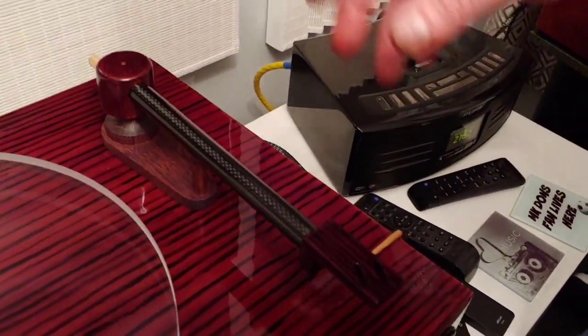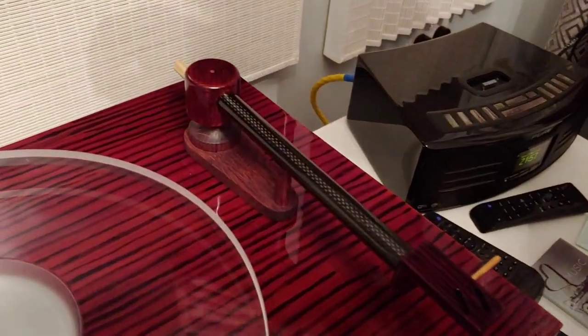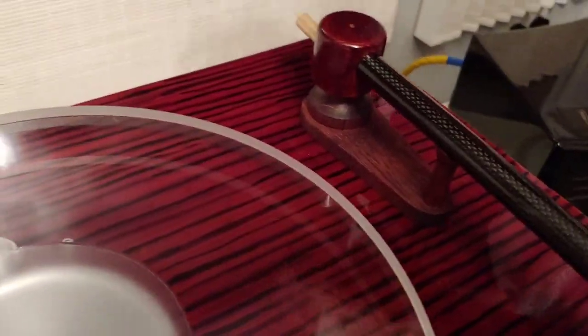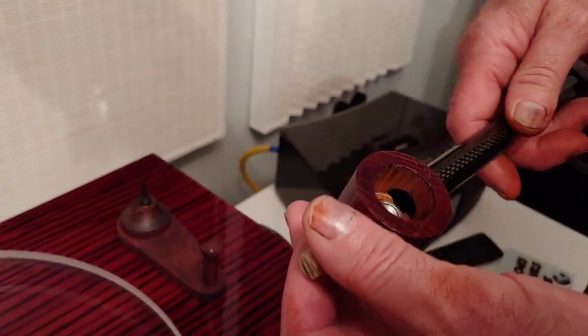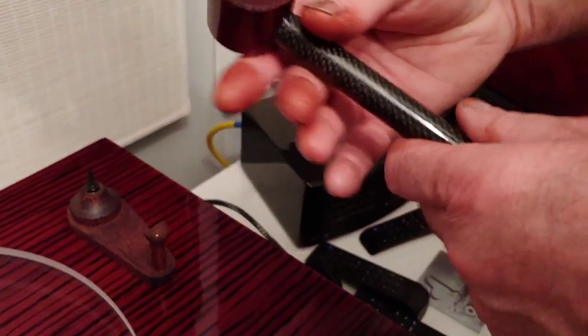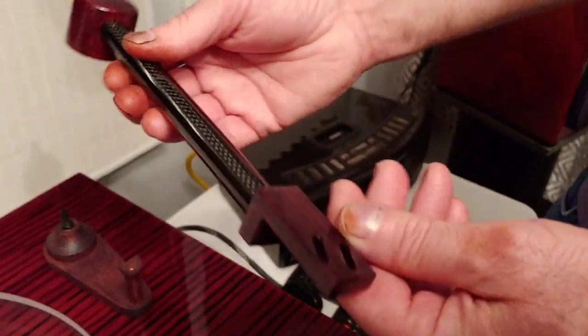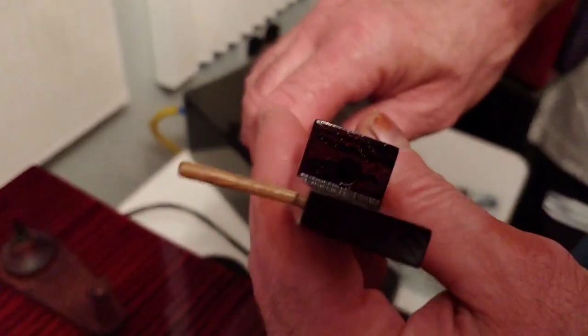The next stage is adding the anti-skating bar, the weight, and everything else, then making our own counterweight. I was going to leave it until finished but thought I'd give you an update - so I'm calling this Prototype Tonearm Part One. You can see we've put our hole down there for the wire to go through.